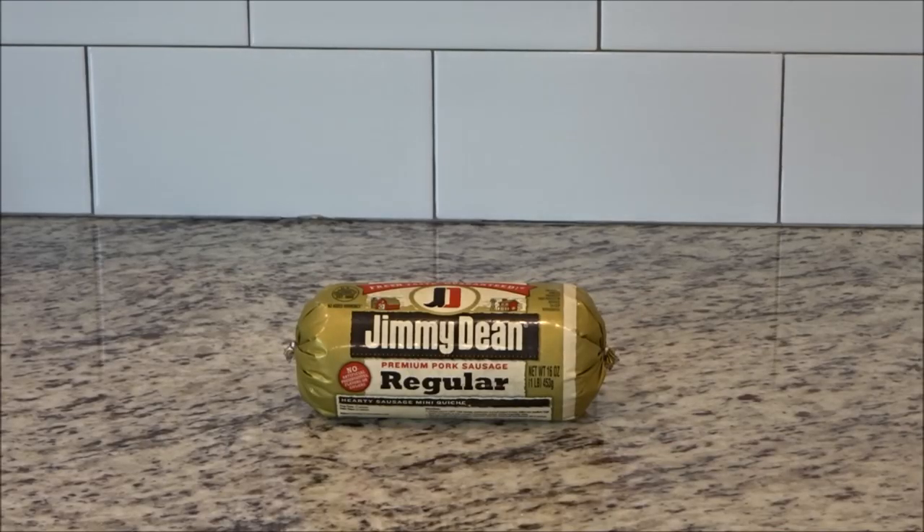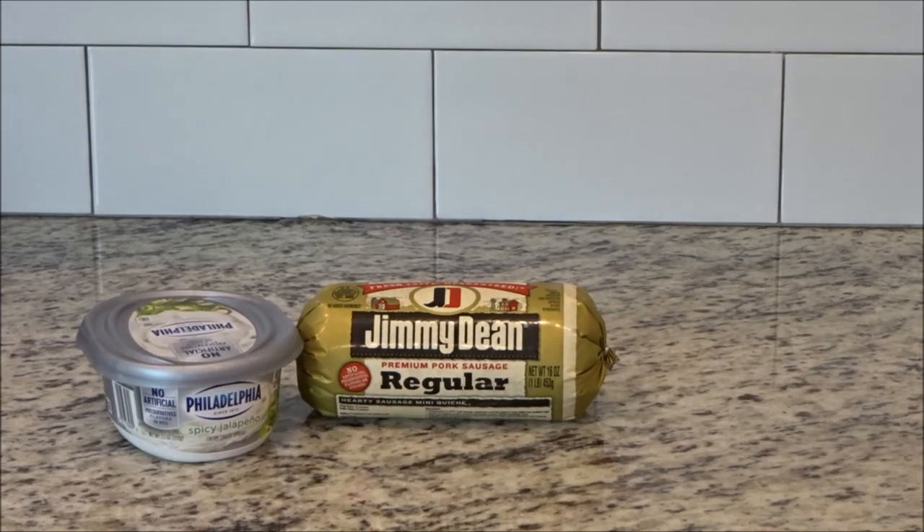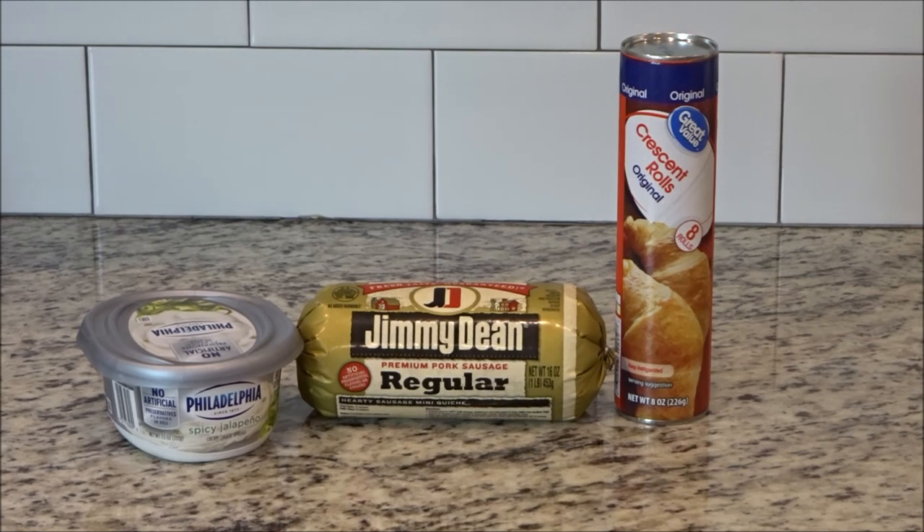You can use the regular sausage like pictured here, but I actually used the hot when I made it — it's really up to you. You'll need a tub of the Philadelphia spicy jalapeño cream cheese; you'll use about half of this. And then a can of crescent rolls.